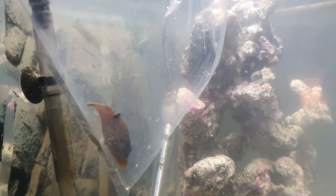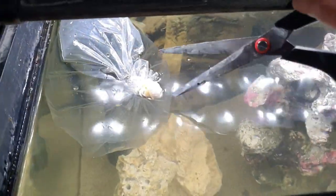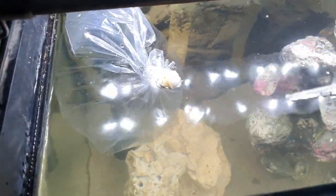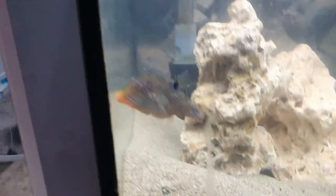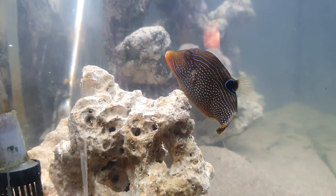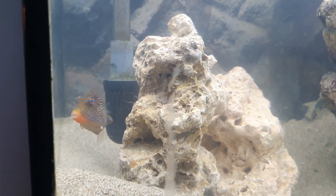Okay, so Heimlitz is all settled in his bag, now temperature acclimated. I'm going to cut the top of the bag and I'm actually going to use the water he came in. The reason I'm doing this is that the salinity of the bag is exactly the same as mine, so with him being a larger fish I don't want to cause him any more stress. With him being a puffer these guys can be a little bit temperamental, but he is an absolutely stunning specimen. At the moment he's just running under the normal daylights while he gets used to his new home.